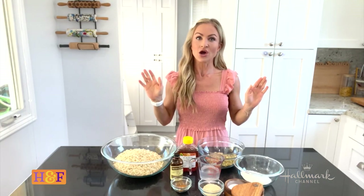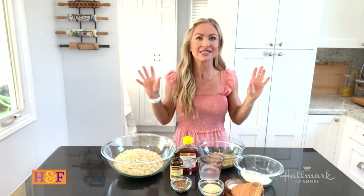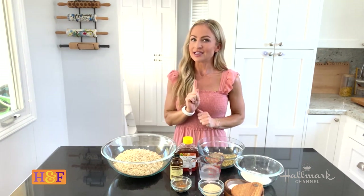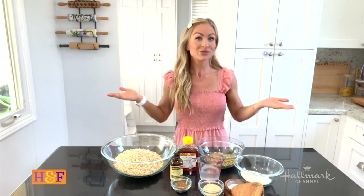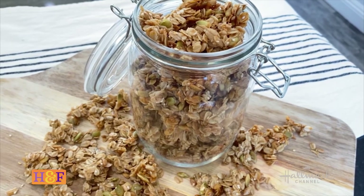I love breakfast food — I make muffins, pancakes, and all those things all the time. But flour has been difficult to come by at the grocery store, so I want to share a recipe that doesn't require any. This is my recipe for homemade granola.